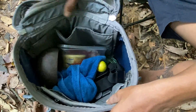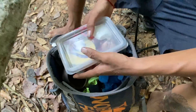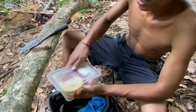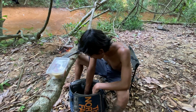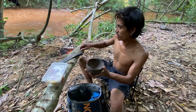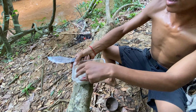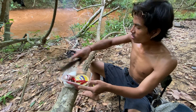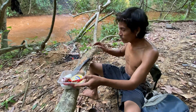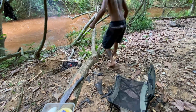Alright guys, got all these wrappings for my cooking — only this much — and these I prepared from home. Also my little coconut shells, chili, salt, seasonings, sugar, and garlic. So all these to make a sauce, including a mango.